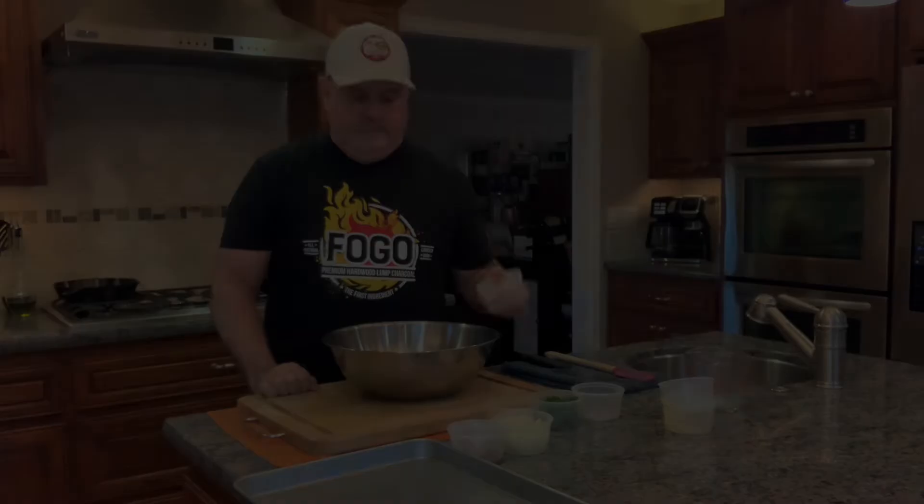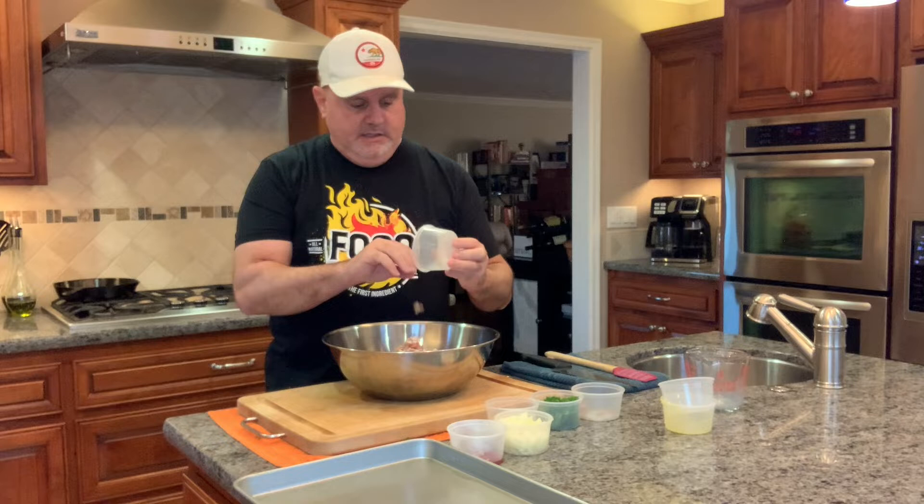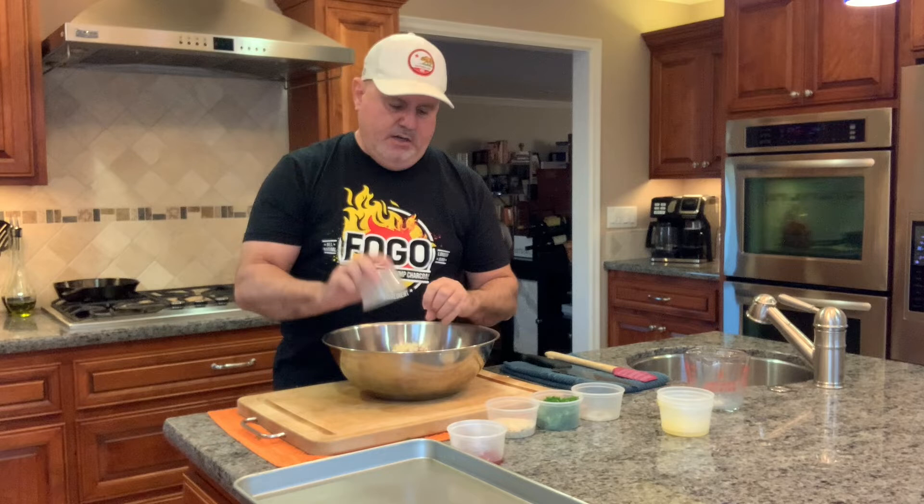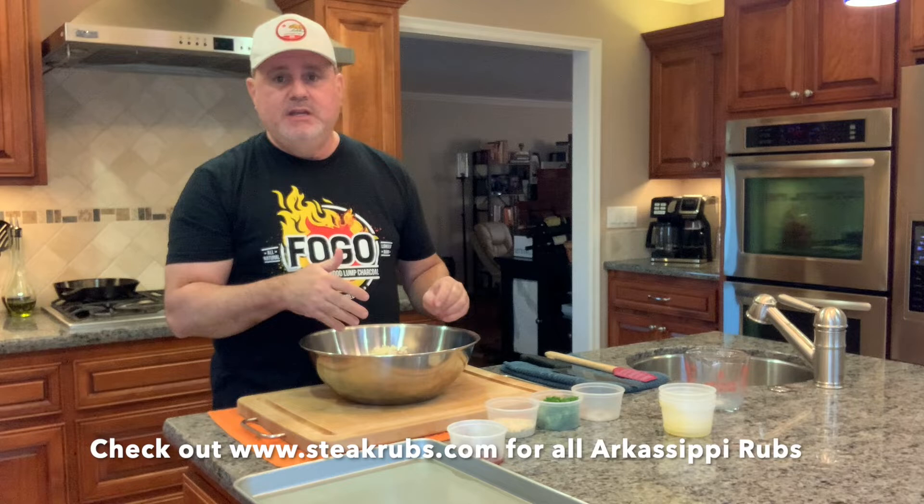Our pancetta is in. I'm going to take our garlic that we just chopped up and half of an onion, and dump it in there — I'm telling you, this is so good. Now, you're going to notice I'm not using any special seasoning products on this. This is an Italian meatloaf, and I'm just making something that is so delicious.